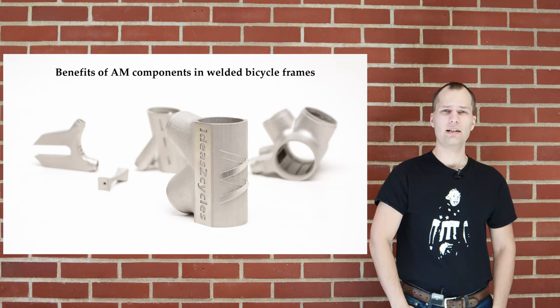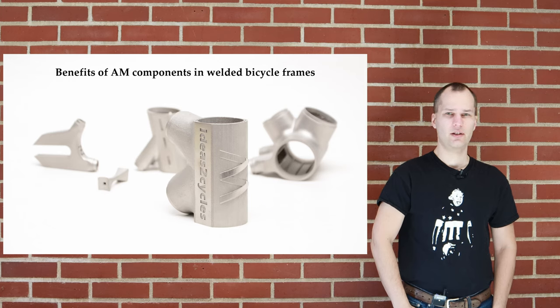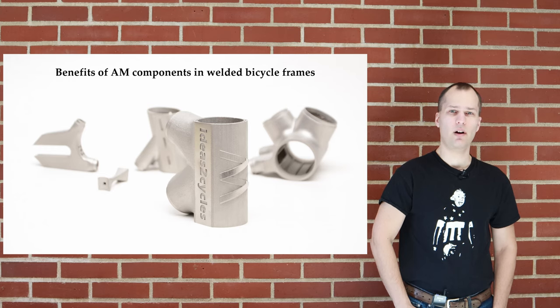Hello and welcome to this Ideas to Cycles video on additive manufacturing. In this video we will have a look at how to use AM parts in larger structures. The case study we are presenting is a bicycle frame which is welded using metal AM lugs. This could be of interest not only to frame builders but also people looking to make use of AM parts in larger steel structures that are being joined by welding.